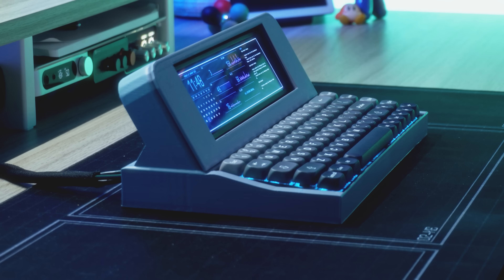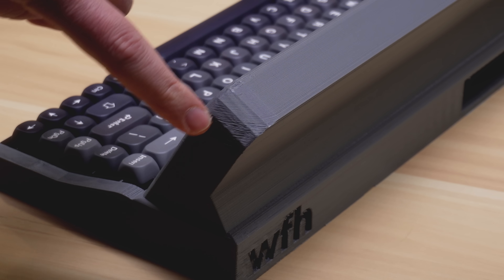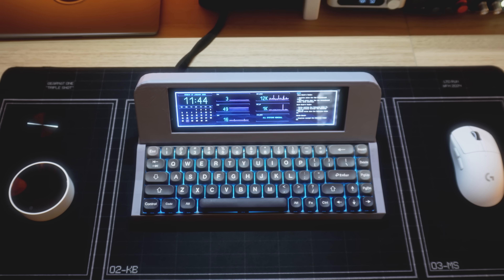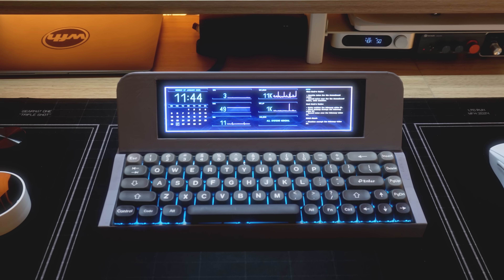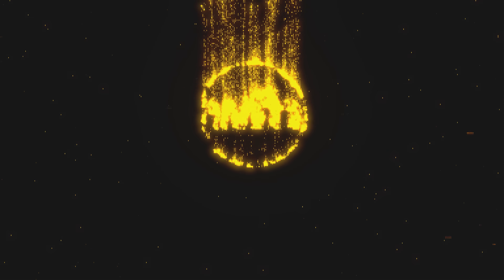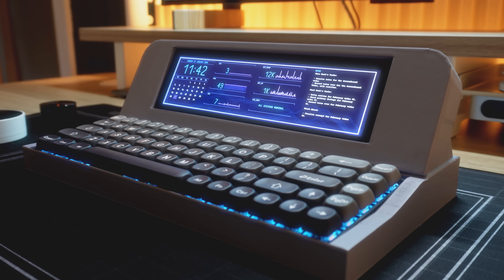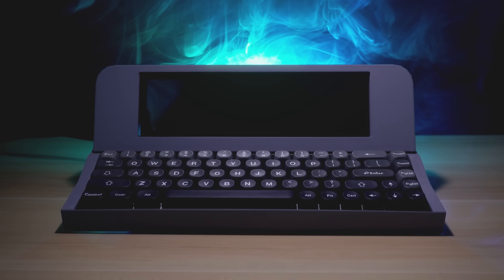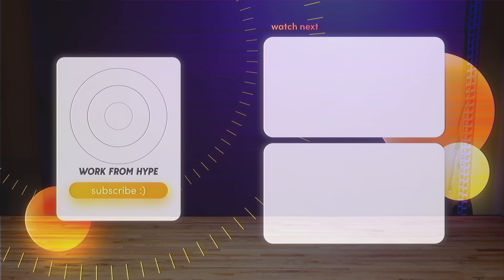So, was it all worth it? Well, I think so. I really enjoy using the Screenboard at my desk, but it's not perfect. My 3D design skills could absolutely be improved, and while the keyboard looks really cool, those $30 switches are not my favorite to type on. But overall, I'm happy with how this project turned out. Plus, I learned a lot about 3D modeling and designing accessories for keyboards. This video is the first in a series of design and build-focused videos I'm working on for this year. If you made it all the way to the end, thank you so much for going on this ride with me. My name is Nick Moe — thank you for watching Work From Hype, and I will see you in the next one.